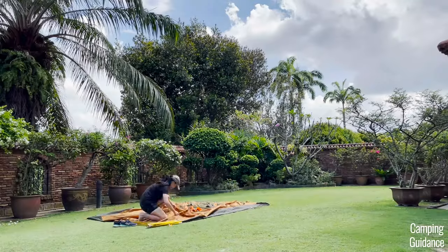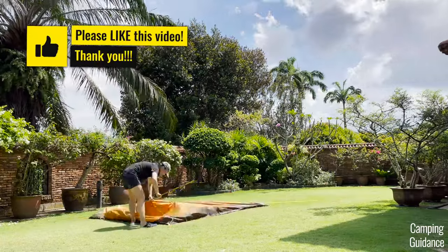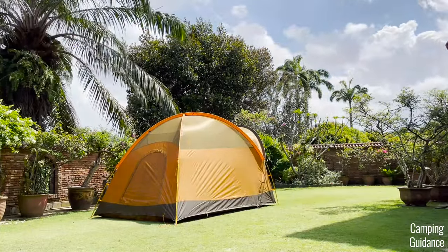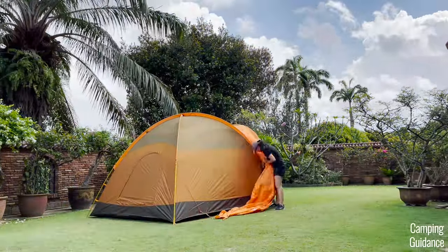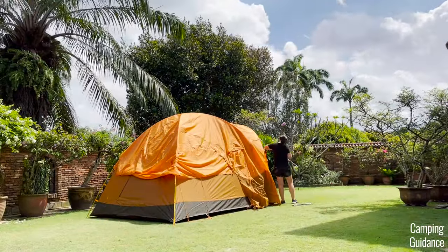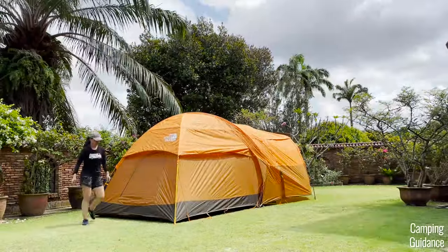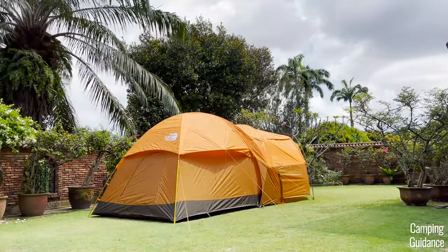Here's a full time lapse of me setting up the North Face Wawona 6 on my own with no help. The entire setup, including staking and guiding out the tent, took me about 20 minutes — but that's based on having set it up at least half a dozen times and knowing exactly where everything goes. On your first attempt, you'll probably take about 30 to 40 minutes to figure it all out.